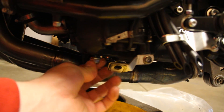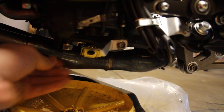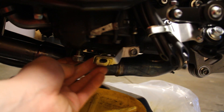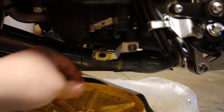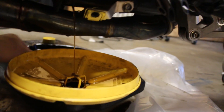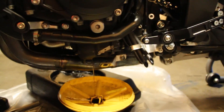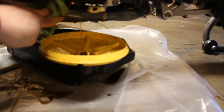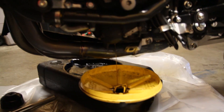The oil filter is back on. Now I'm going back to that drain plug — I'm going to loosen it up again and allow more oil to come out. It's not a huge difference but it's how I was taught, so it's what I do. I let that drain for a while.